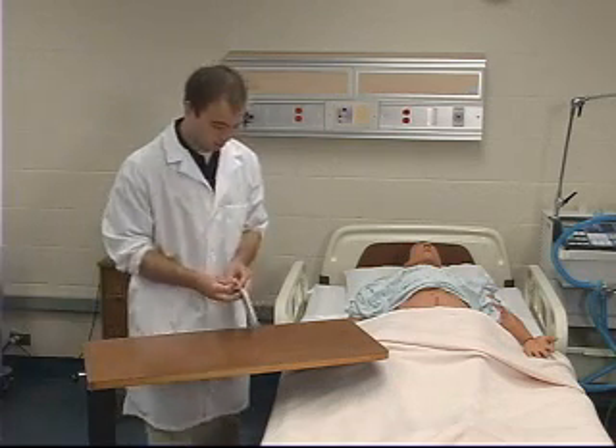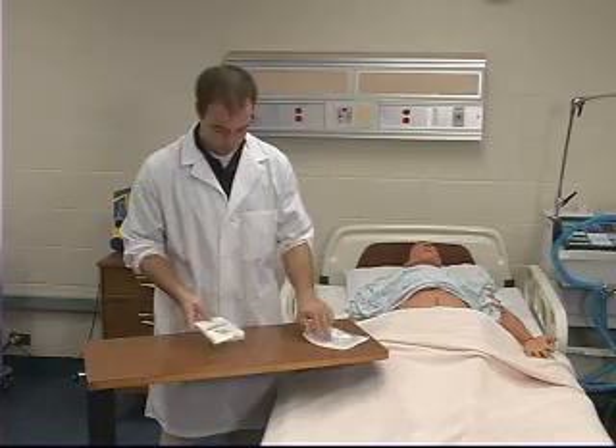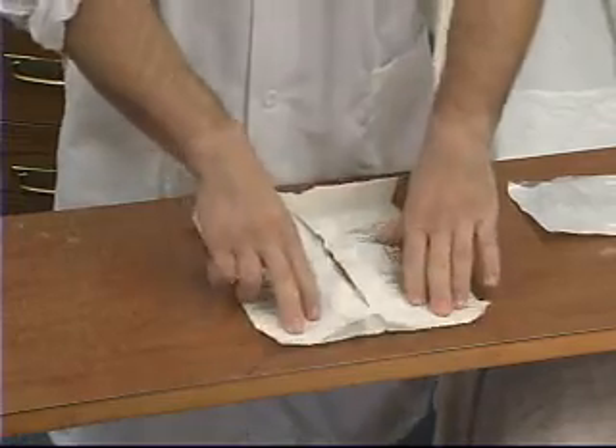After you have thoroughly washed and dried your hands, remove the outside wrapper of the glove package. Place the inner glove package on the adjustable bedside table. Open the package, taking care not to touch the gloves or the center of the package.